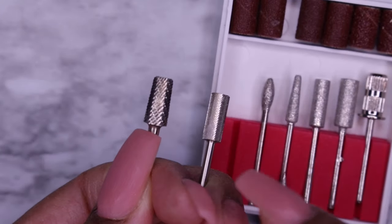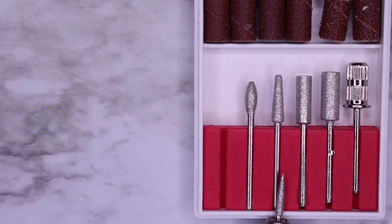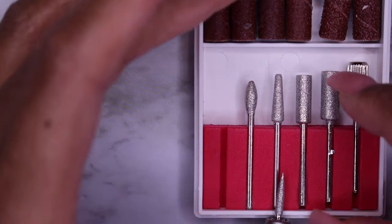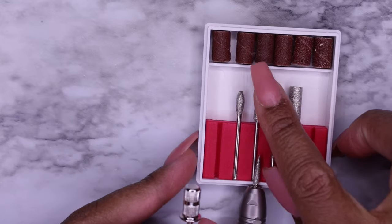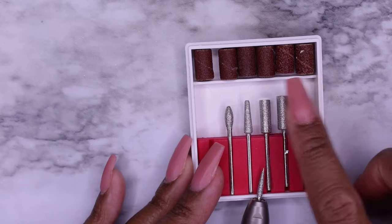So that's the difference between your carbide bits versus your diamond bits. Now this last one on the end is called a mandrel bit. A mandrel bit is a little different in that you don't use it by itself. Mandrel bits are usually used with sanding bands, and sanding bands come in different grits.